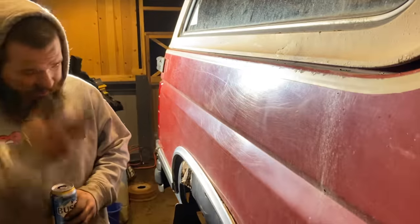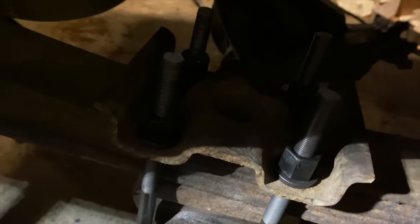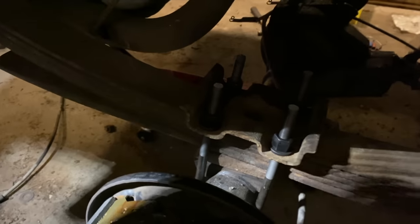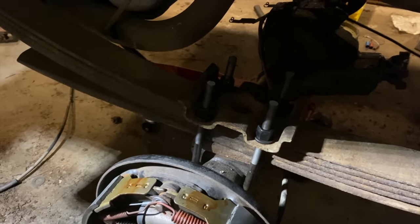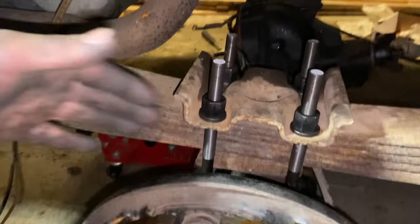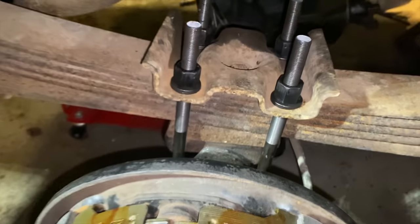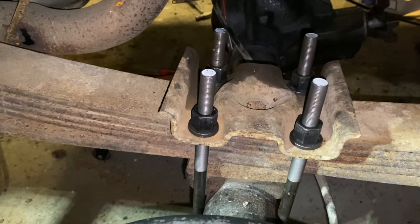As you guys see, we've got the tires on it, and we weren't really happy with how it was sitting. We're going to have to go get some new U-bolts, because this side is how we had it in the video - sitting on all four tires - but that side I put a block in, and I think that's just going to add the extra little bit to level her out. This side is how we originally planned to have it happen.